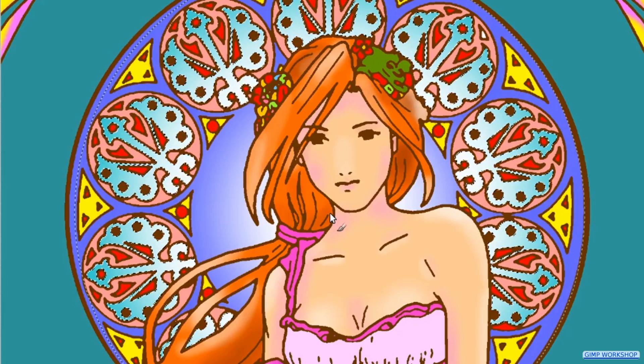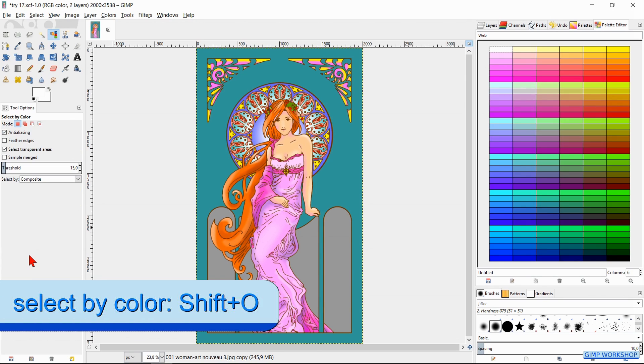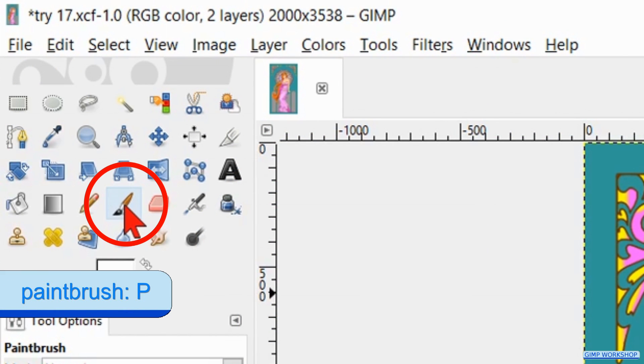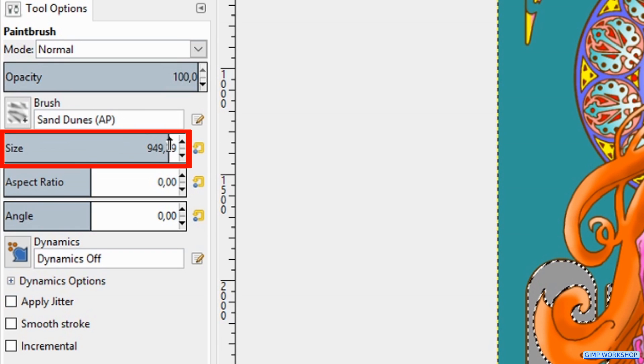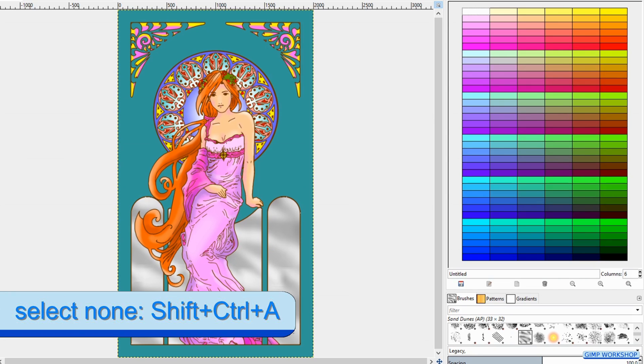We leave the background and the object where the woman is leaning against as they are. When we feel it is ok, we press Ctrl-Shift-A to deselect. Then we press Ctrl-Shift-J to fit the image in the window. Now press Shift-O to activate the Select by Color tool. Select the gray object at the bottom. Press P to activate the paintbrush. Make sure the opacity is 100%. Choose brush Sand Dunes and make it size about 1000. Choose white in the color palette, then click several times in the image. Press Ctrl-Shift-A to deselect.